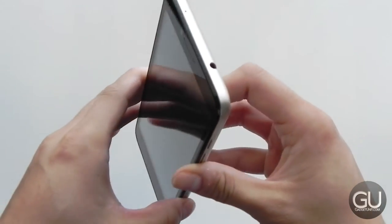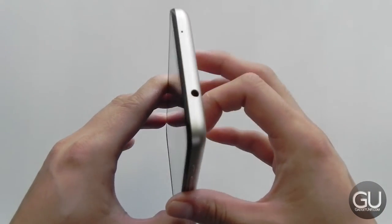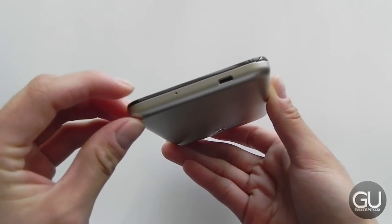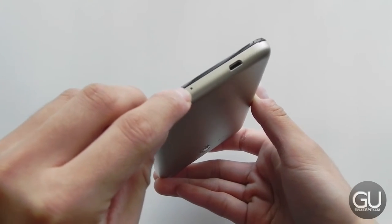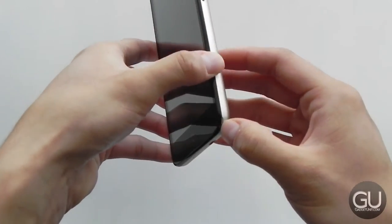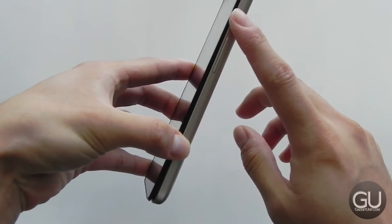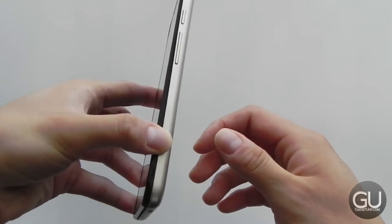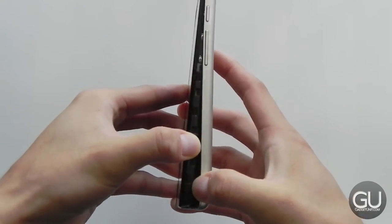Nothing on the left side. On the top, we do have a microphone pinhole as well as a 3.5mm headset jack. I prefer to have that and the micro USB port both on the same side of the device, but this is just a minor issue given the price. There's also another microphone pinhole located at the bottom. On the right side, we do have a volume rocker as well as a power button. I kind of wish that the power button was below the volume rocker, because it's something you would be accessing more with your thumb, but again, that's a minor issue.